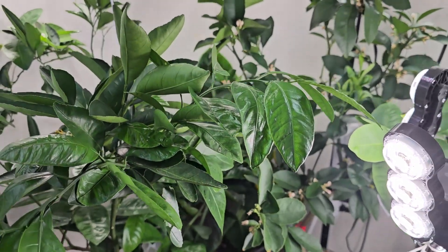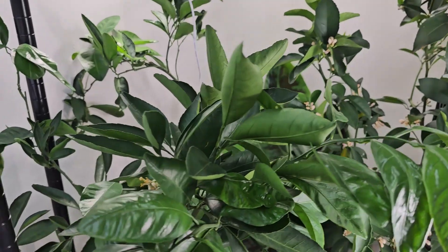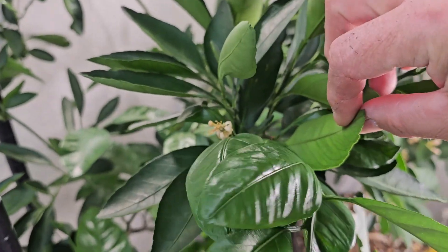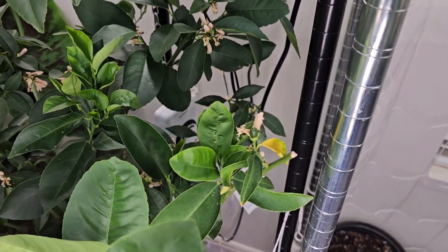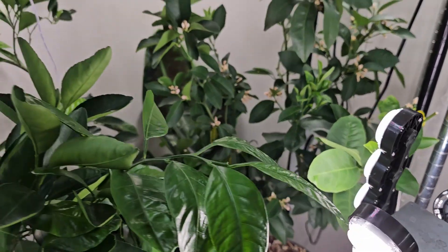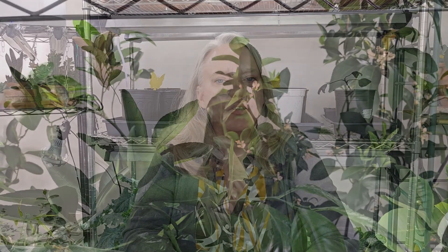Then there's things like my citrus trees. I have a lemon tree and a satsuma mandarin, and we're starting to get fruit on both. These need a ton of light to fruit and produce. So if you're wanting to get started growing indoors, the first thing you need to think about is how much you can afford to spend on lights, because if you want good grow lights, you are going to have to spend some money.